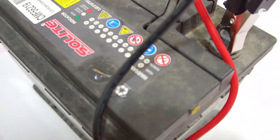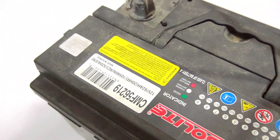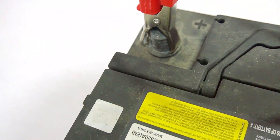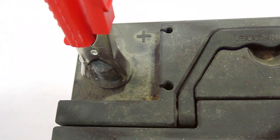The analyzer is powered directly from the battery it tests, ensuring no need for external power sources. This powerful tool is designed for all types of lead-acid batteries, including gel, AGM, tubular, flooded, and flat batteries.